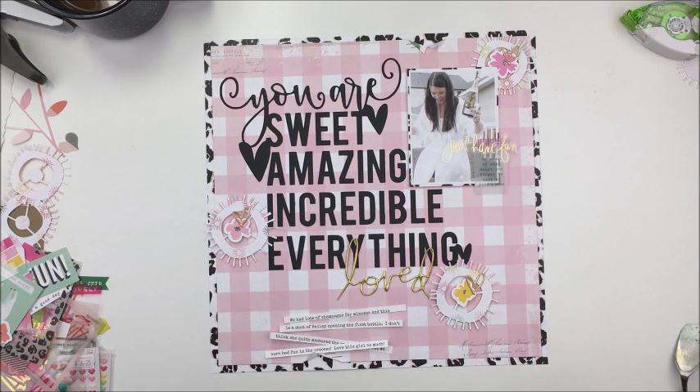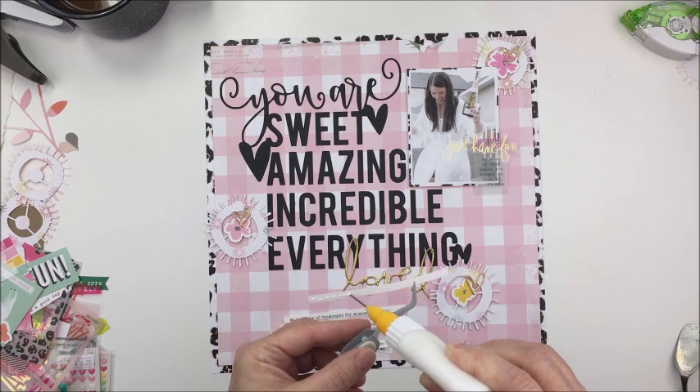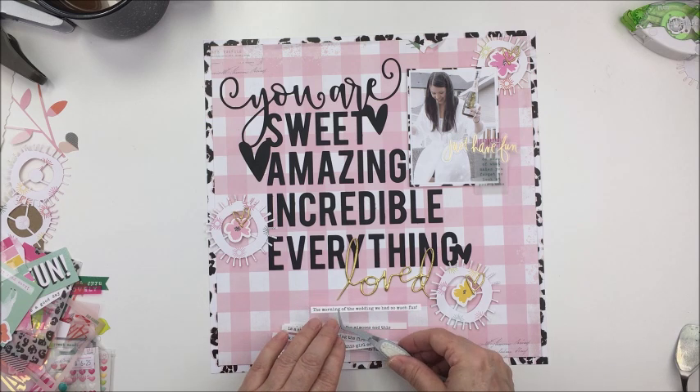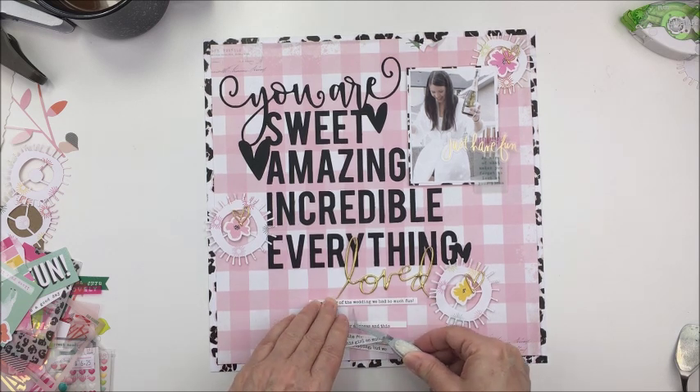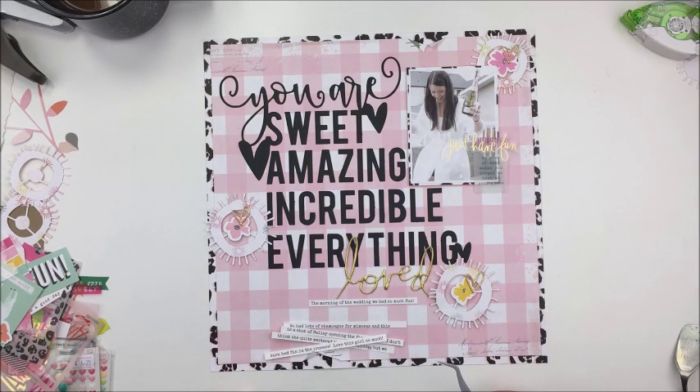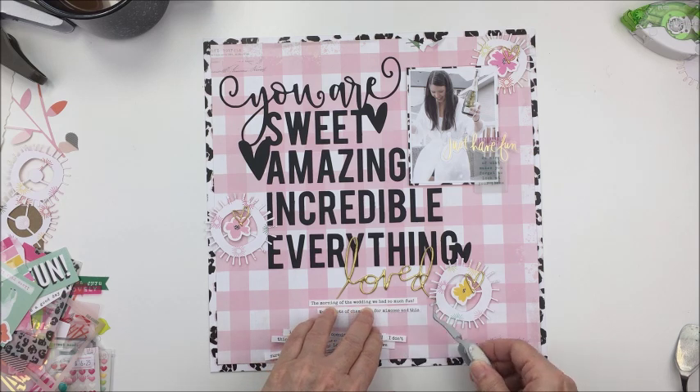I did my journaling just in Microsoft Word. The font I use is called Special Elite — it looks like an old-fashioned typewriter font, which I really love. I use 11-point font and I always triple space it so that there's tons of room to cut the strips in exactly the width that I want. In this case I actually used my little guillotine trimmer to cut these so that they would be a little more straight than just using scissors.